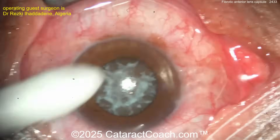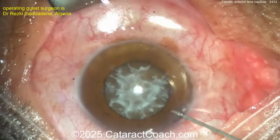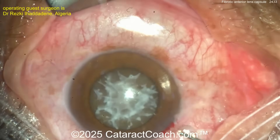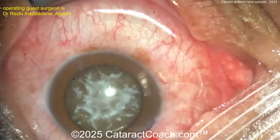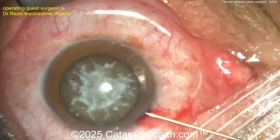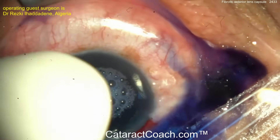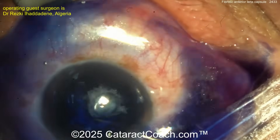It looks like a right-hand incision, and probably going to some trifan blue dye next. Maybe some anesthetic or something to help dilate the pupil — phenylephrine or epinephrine. The incision hits the limbal vessels nicely. Now there's the trifan blue dye going in — let that stain.